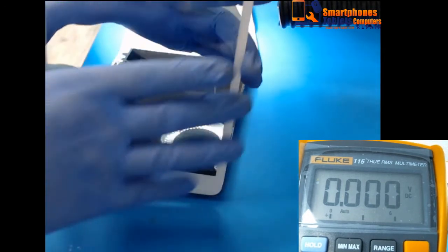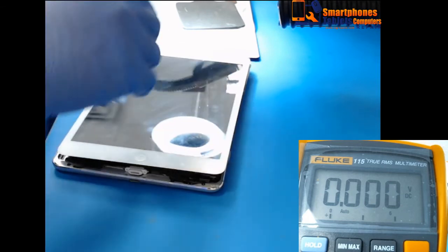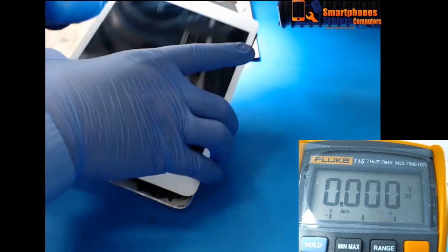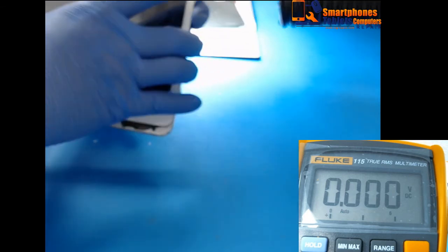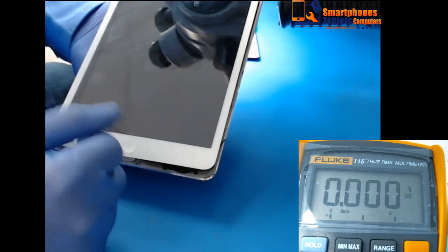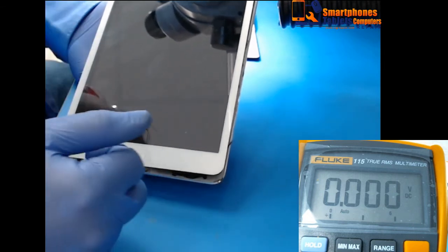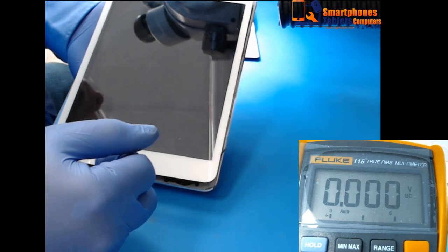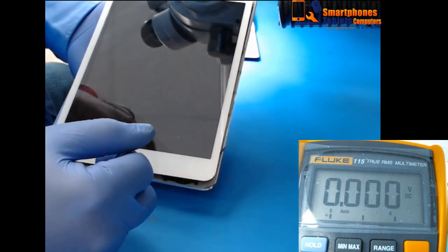Probably that was the only problem that this tablet had. When they saw it, wrongly they went directly to change the charging port, when perhaps the only problem was that the battery had gone totally dead.